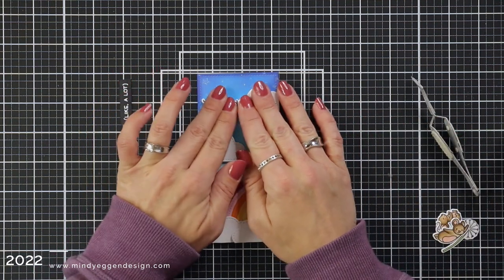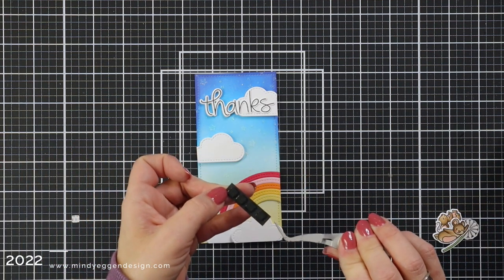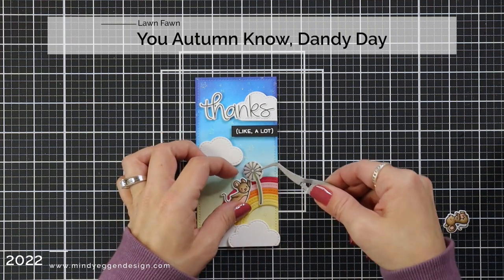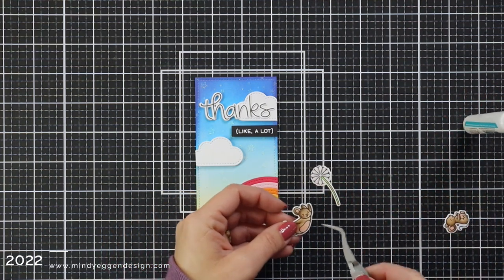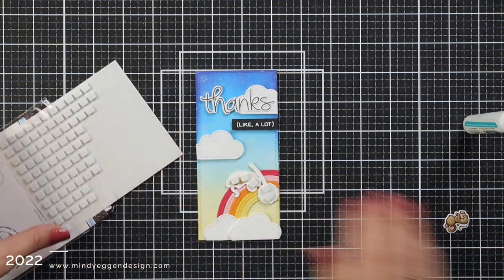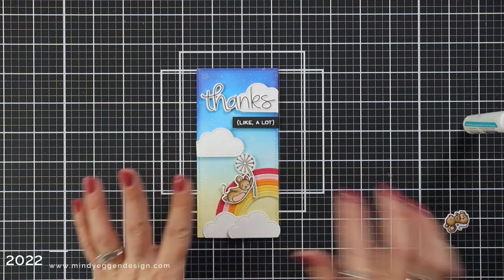I'll remove the backing of those foam squares and add that right under the word Thanks. The images that I picked out of my stash — you can see down in the bottom corner I have a little mouse from the You Autumn No stamp set, and then I also have the dandelion from Dandy Day. I thought this was just a really cute mix — my little mouse kind of flying up into the sky by the rainbow. So I'm going to attach the mouse to that little dandelion, add foam squares behind it to pop it up just a little bit, and he's going to go right on top of my rainbow. After I remove those backings, I'll attach that to the rainbow. I think that little mouse looks just adorable flying up into the sky by the rainbow.